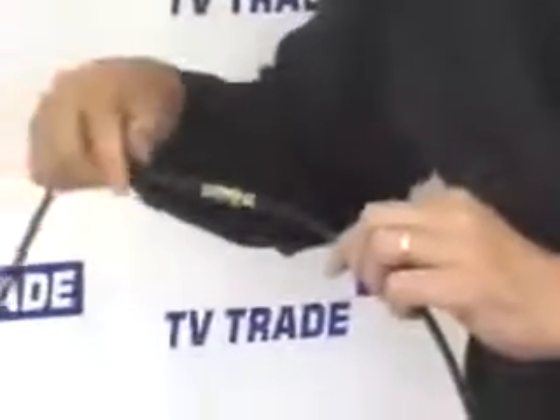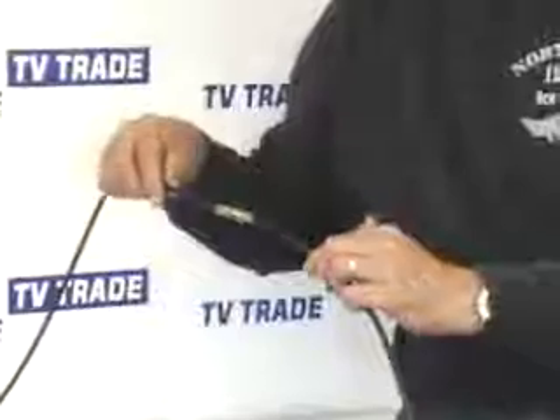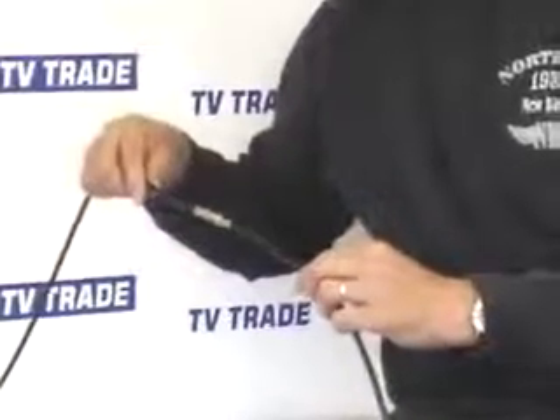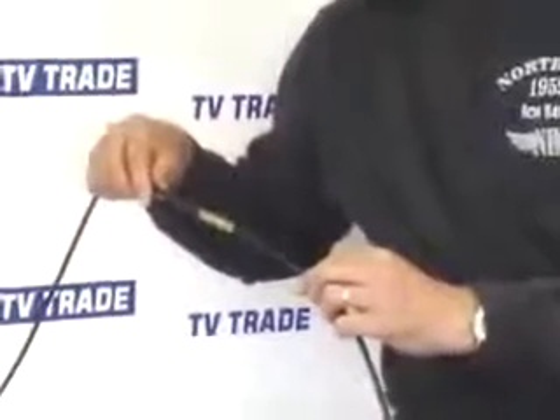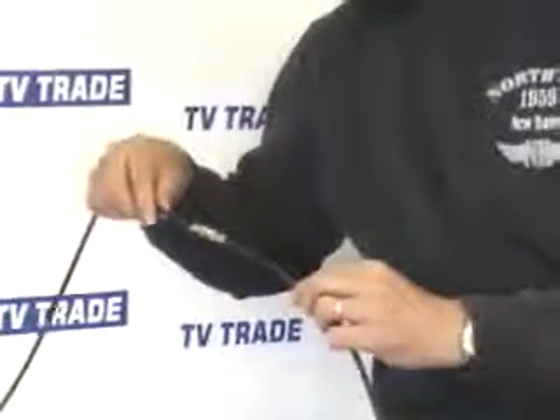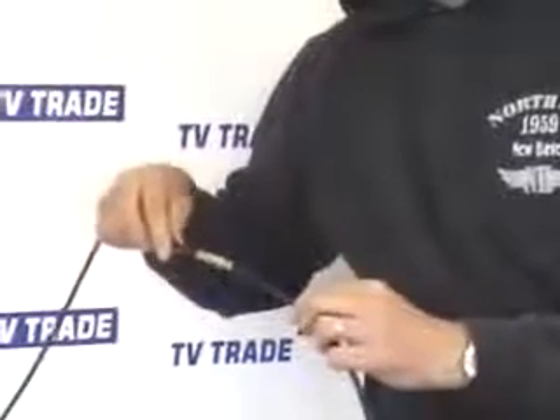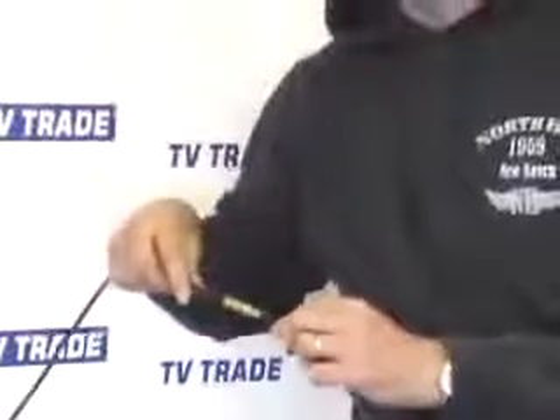For satellite installation, it's much preferable to use F-type connectors over coax connectors because they're a lower cost item, and they give a far superior join. And that is an F-joiner installed successfully.